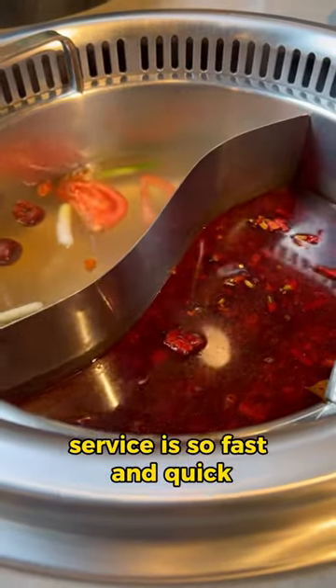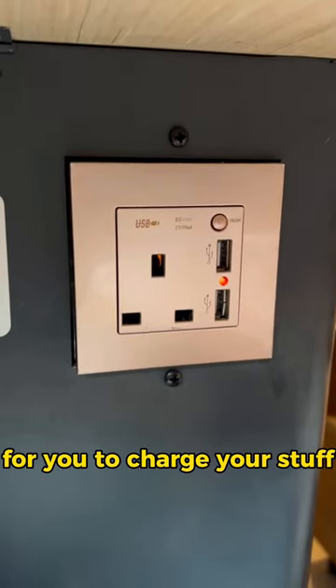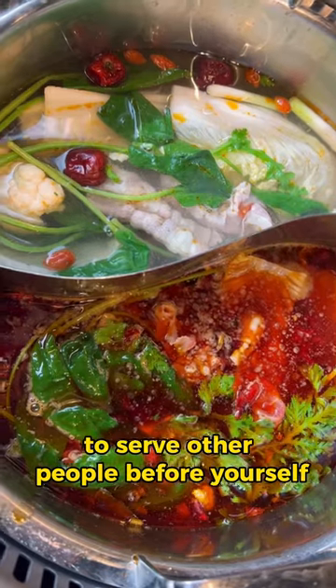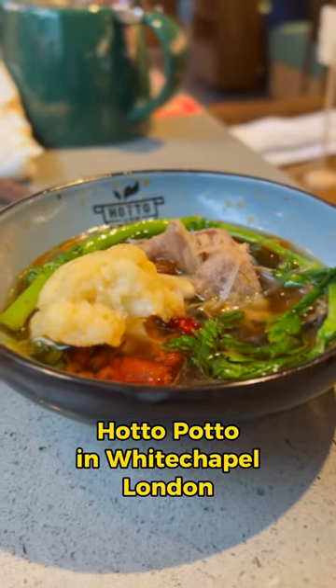Service is so fast and quick. Secret: underneath the table there's usually a socket for you to charge your gadgets. Remember to go for meat first, and remember to serve other people before yourself. Check this place out — Hotto Potto in Whitechapel, London.